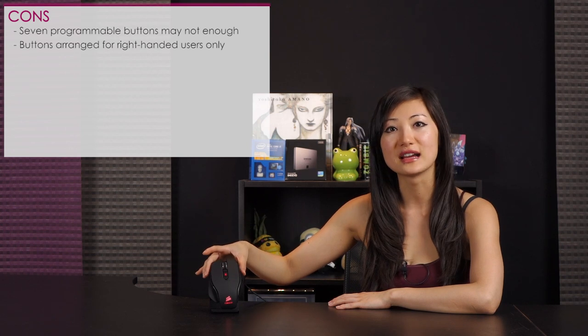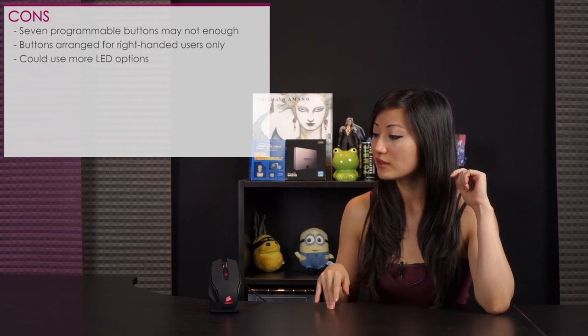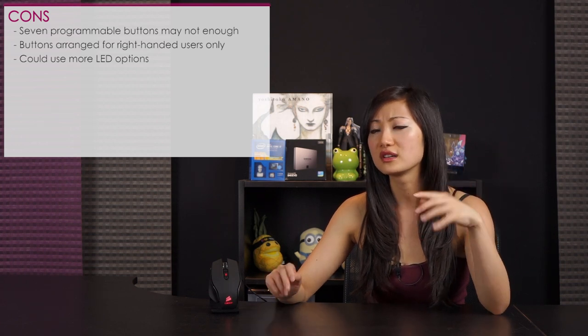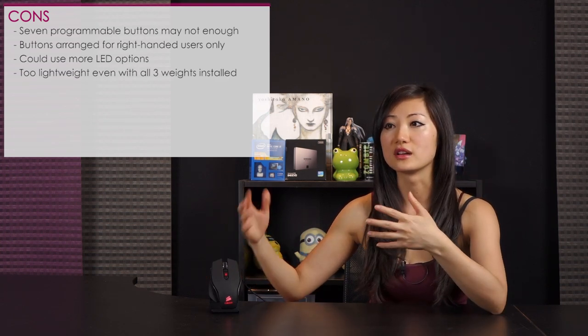Now for cons. As an MMO player, I would have liked more programmable buttons, especially on the side. Also, this is a right-handed mouse — it would have been nice if it could be used left-handed too. I'd also like more LED color options in the software; there didn't seem to be different color choices. Finally, the mouse is still relatively light even with weights in, so I would have liked to see maybe two more weights included — but for the price and its intended purpose, it does the job.